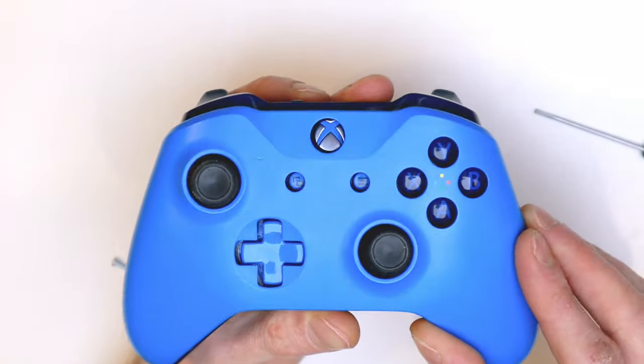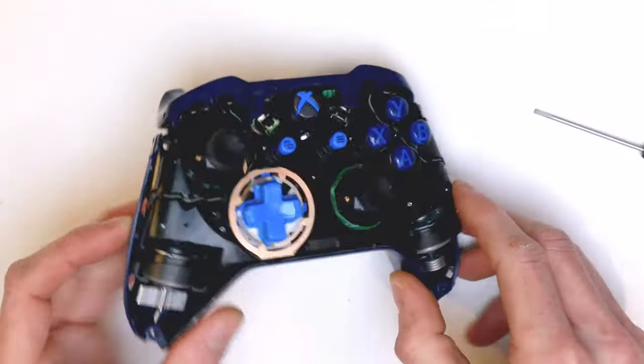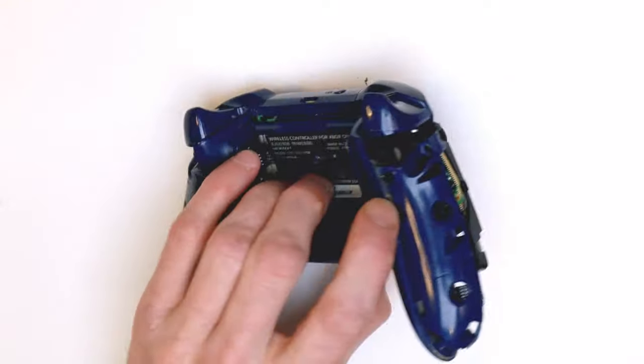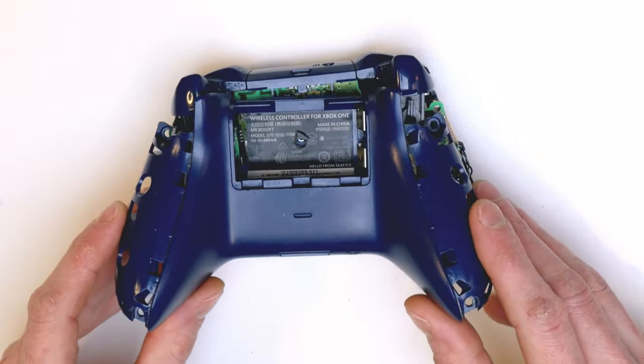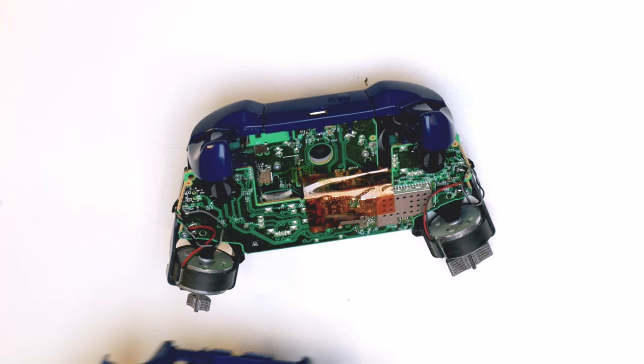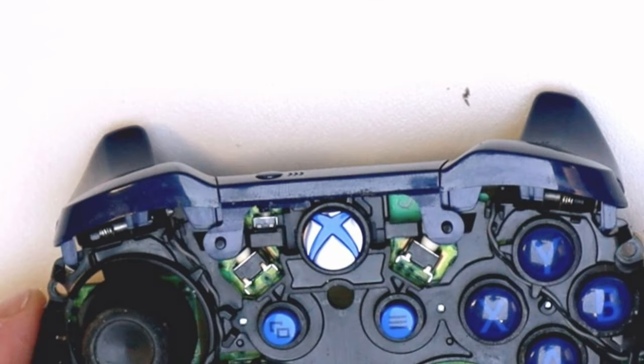Turn the device over, give it a little shake, and tap all the screws out — don't lose them. The face plate will then lift up and off nice and easily. Flip the device back over again and the back plate comes off too. Just be careful that you don't catch any wires or the triggers.